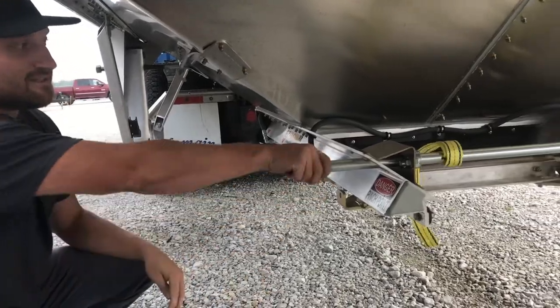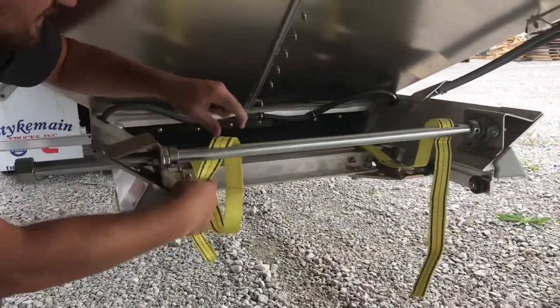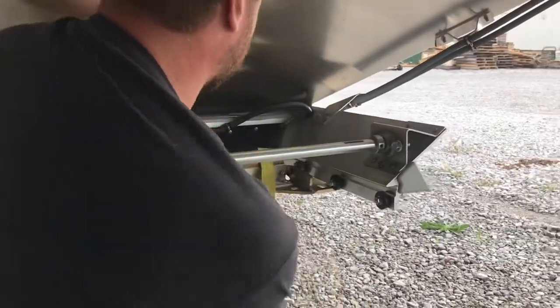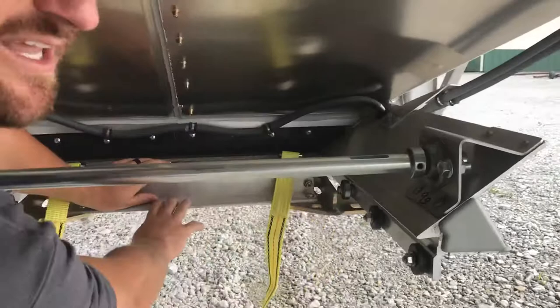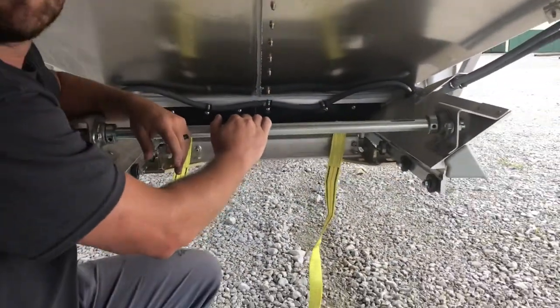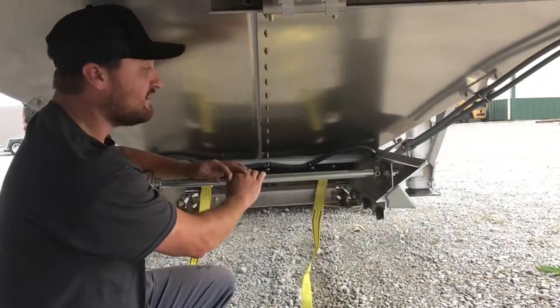Then what you do is give it a little bit of slack, take these off, and you can push your door back shut. That will be able to get you home and get you to the next repair shop. But that's everything to get your corn and beans off at the elevator. Thanks for watching.